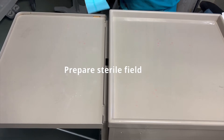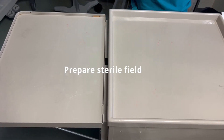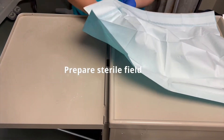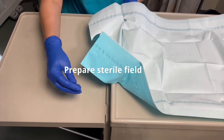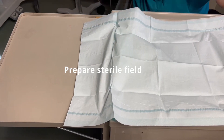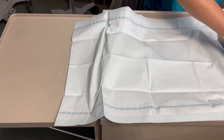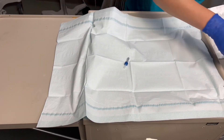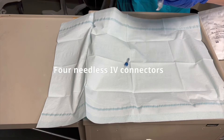Open that up as best as you can. And using clean gloves, drop all of your pieces. You have your claves. We have four claves because we have a trifuse.